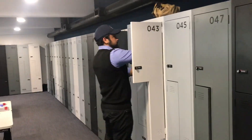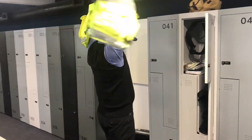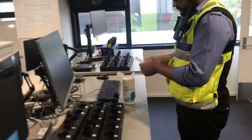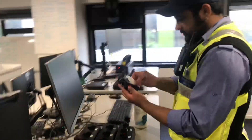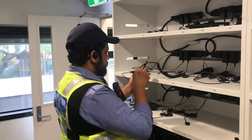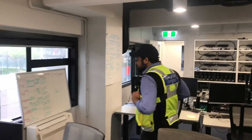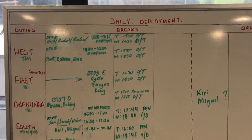Once inside the office, go straight to your locker and start preparing for work. With your vest on, get your radio and BWC. Remember to give them a once-over first with an antibacterial wipe. Have a look at the daily deployment board for your roster.